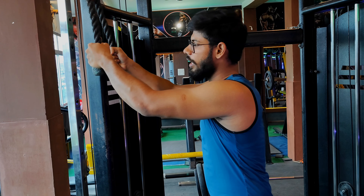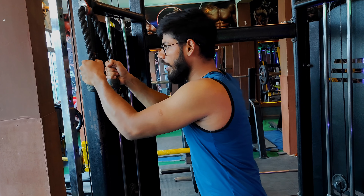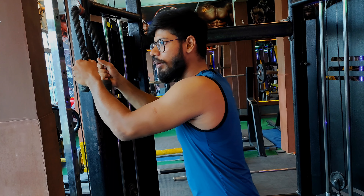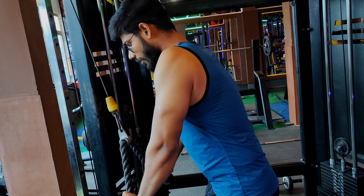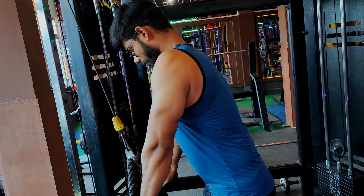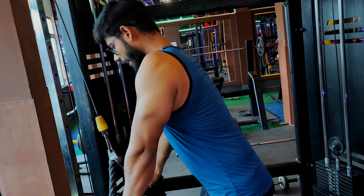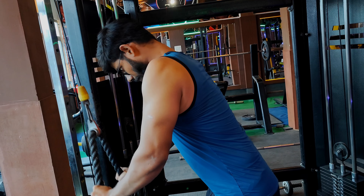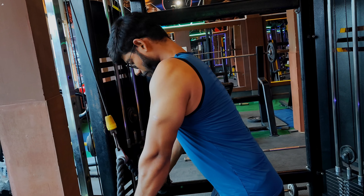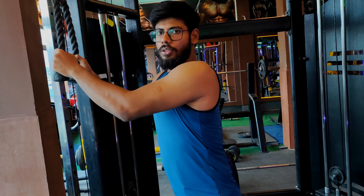Grip the weight comfortably and put the rope on the last end. When you pull the rope, pull it back, and the more you can squeeze the rope the better.